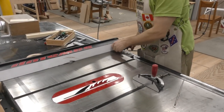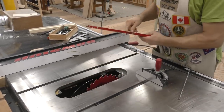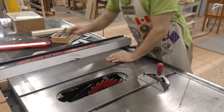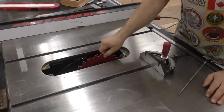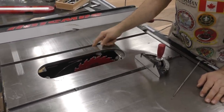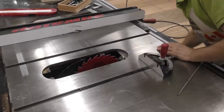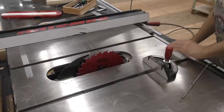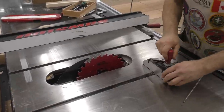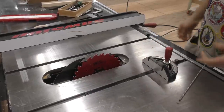First thing we're going to do is make sure the blade is parallel to the miter gauge slots. I'm going to bring this all the way up. I showed you in the first or second episode how to take any slop out of your miter gauge, because if the miter gauge has any slop in it, this won't work.